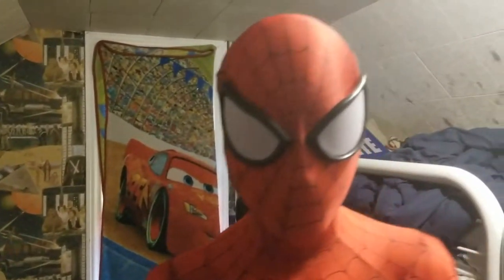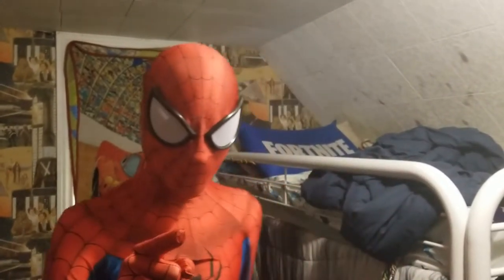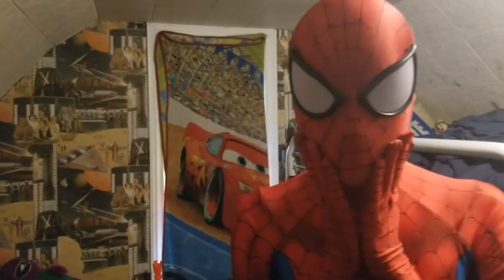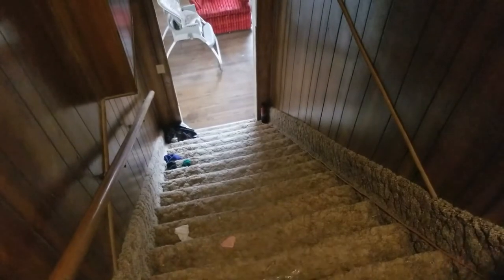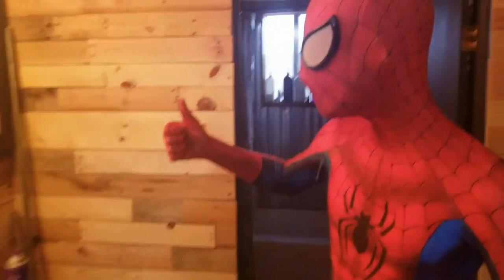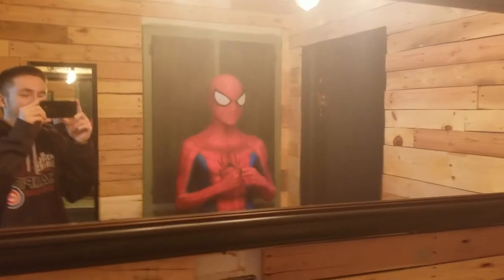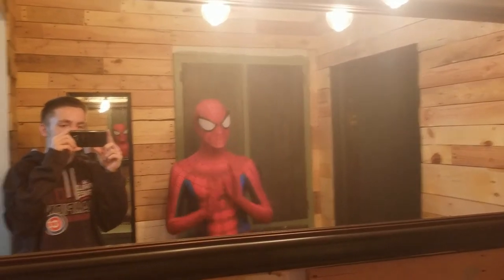This suit is from Zentai Zone and it was a hefty amount — I'll put the price in the description. I can see myself in the reflection of the phone and I look lit. This is the Ultimate Spider-Man costume with soles, which is pretty cool, and I can breathe in here. He has a face shell, that's why his face looks so perfect. Let's go downstairs and surprise everyone — it's Spider-Man! That jawline though, even though it's not my real jawline.